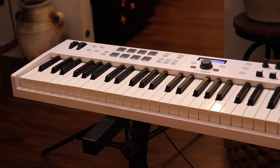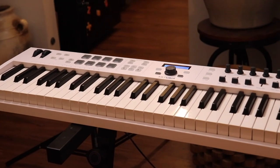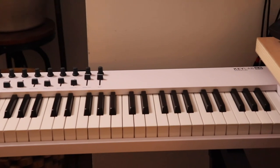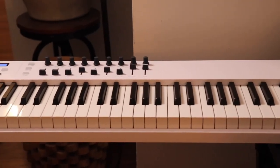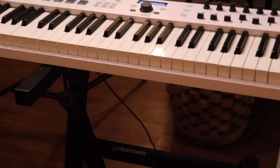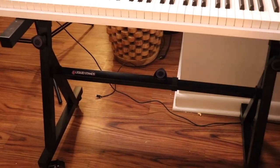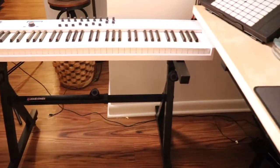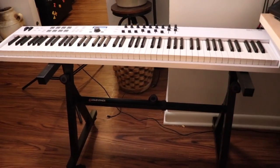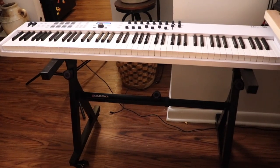My main keyboard is the Arturia KeyLab 88. It's a really great playing keyboard. I have it on a rolling keyboard stand so I just slide it underneath my desk when I'm not using it, and when I need it I pull it out — works great.